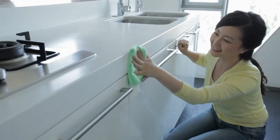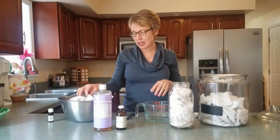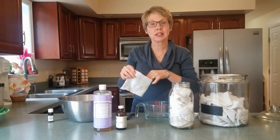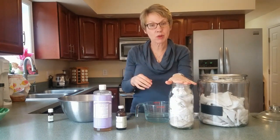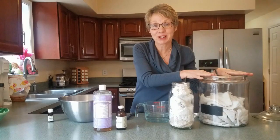Today we're going to make some multi-purpose wipes that are great for counters as well as kids. First, you're going to take a pile of clean rags and add them to whatever size container you need. If it's just you, a smaller container might work, but if you're part of a big family you're going to need a large size container.